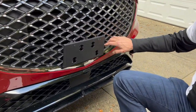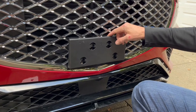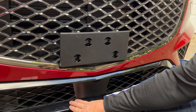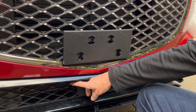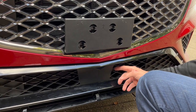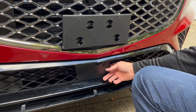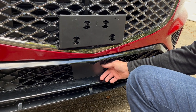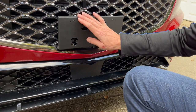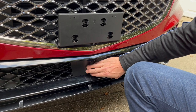This grille is a very nice grille, and the bracket should hook on this part of the grille. Do not put the bracket down here because all of this has wires behind it, and this is part of your adaptive cruise control. It estimates how fast the cars in front of you are going — it has the radar system that keeps your car a certain distance from the cars in front of it.